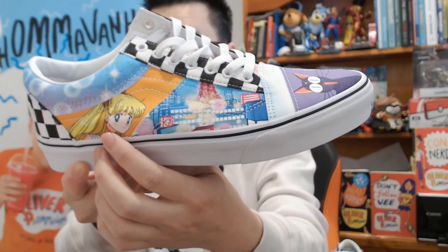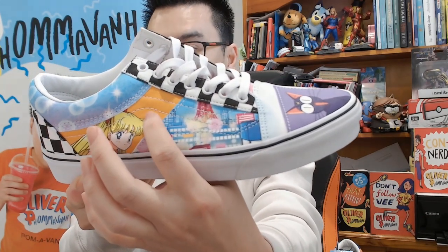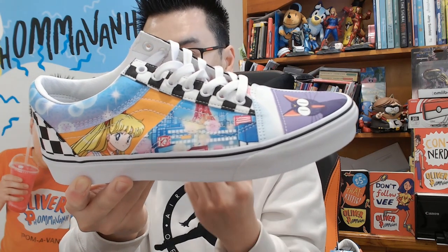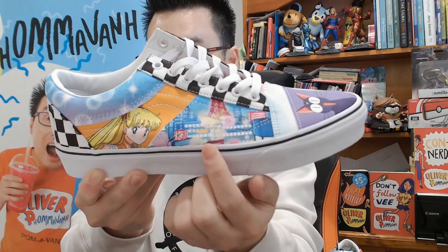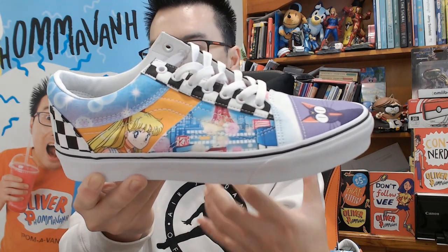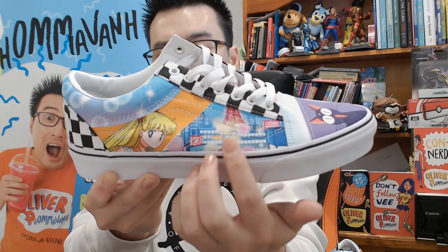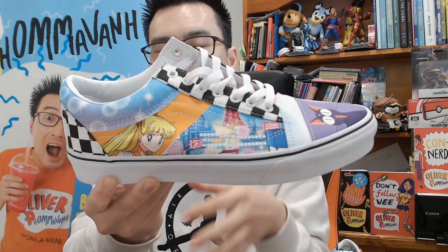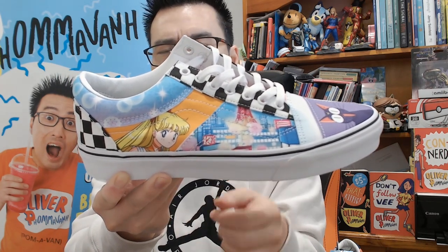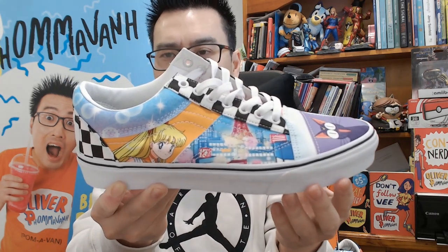Over here we've got Sailor Venus, and above that some lovely starlights. I love this hit of orange by the way — it really breaks up the blueness of the sneaker. And even this side does a pretty good job. It's a scene from the anime, like a backdrop — there's Tokyo Tower there as well, so that's really cool. It kind of brings back flashbacks of how they'd show this before something happens in the scene.